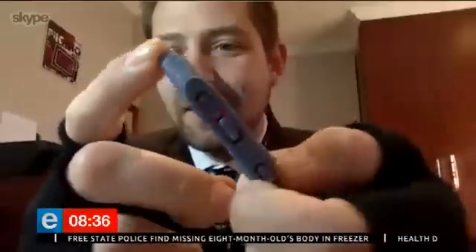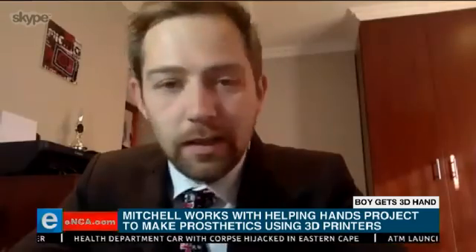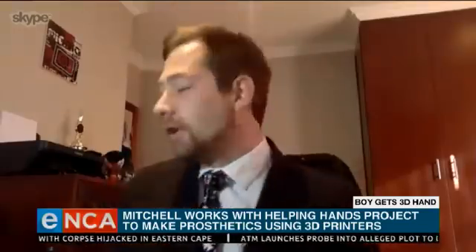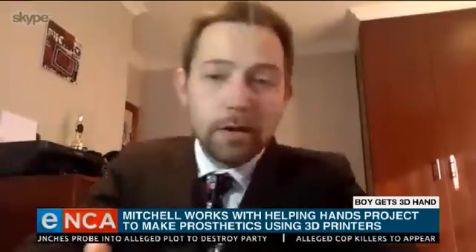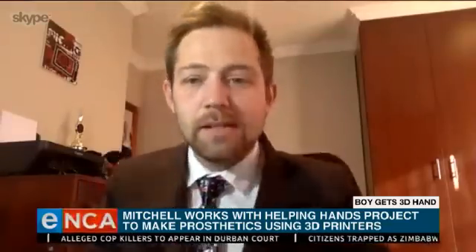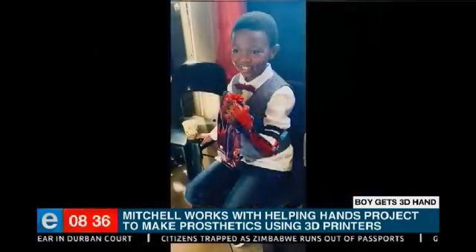Tell me about the Spider-Man theme though — is that what he asked you for? Yes. On the Easter weekend I had a Skype meeting with Apelele and his family and his teachers, and we got a bunch of measurements. I asked him what theme he really liked and he said he absolutely loves Spider-Man and Superman, and me myself also being a massive Spider-Man fan, I decided I'm going to go really crazy into this.